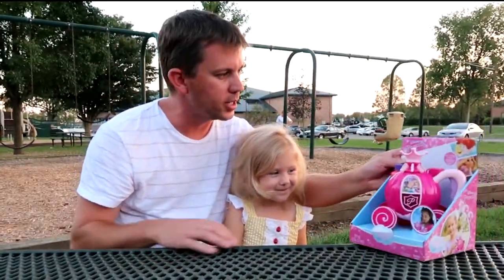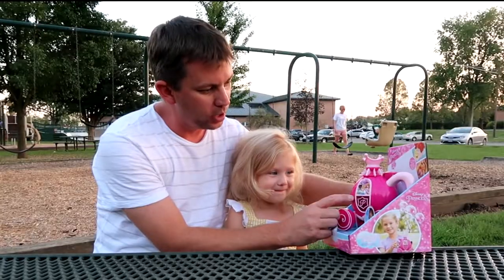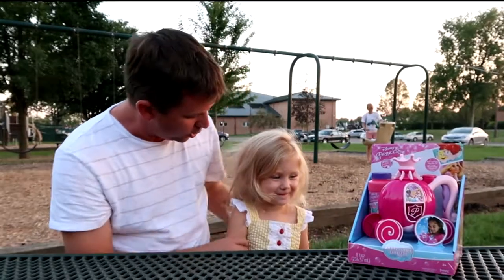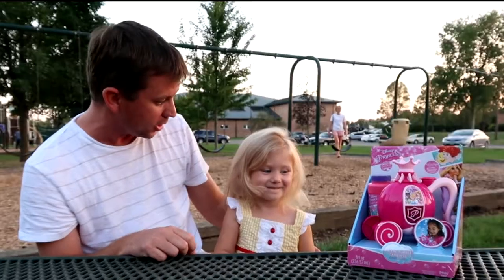Hey guys, today Noelle's got this toy. This is the Disney Princess Royal Bubble Carriage. It's a royal carriage with princesses on the front, and it's got these bubbles that come with it. Do you like bubbles? Do you want to play with the bubbles? Let's get this thing open so we can play with it, okay?